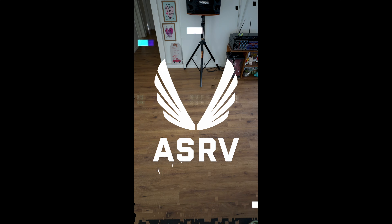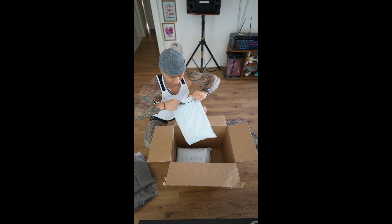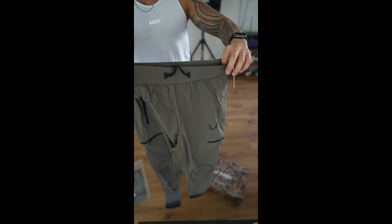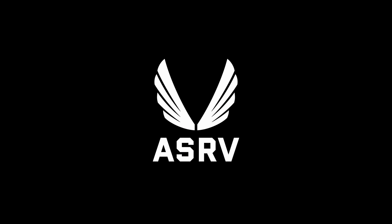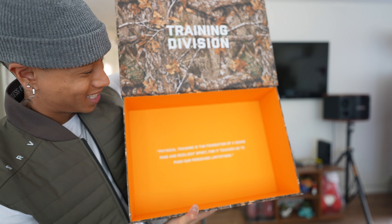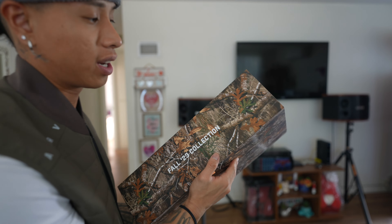I re-opened it. If you guys saw the clip before and enjoyed that clip, it is the Sherpa line. This is this month's content box — it looks so good. This was the fall collection one.